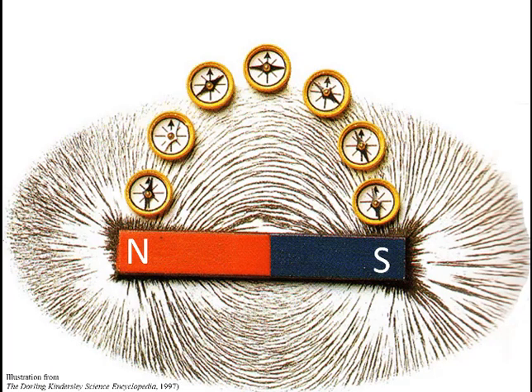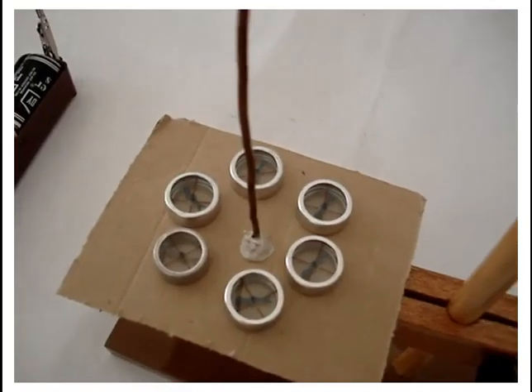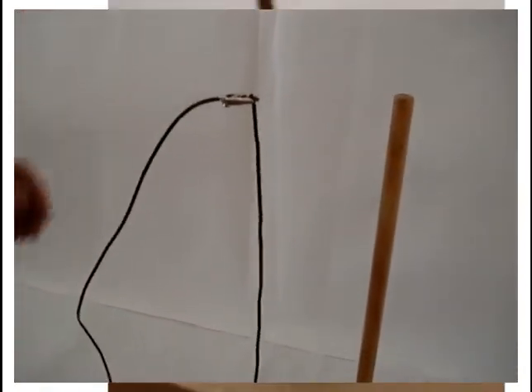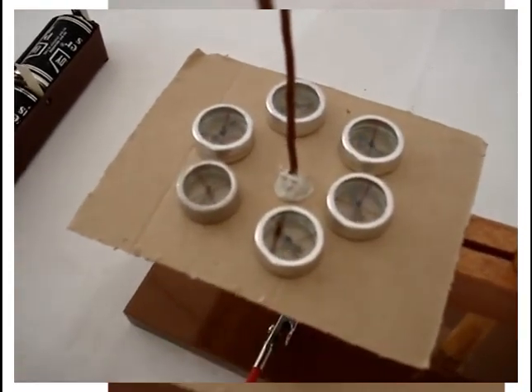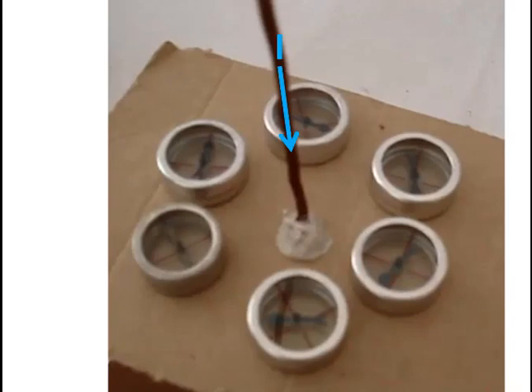The magnetic field is made visible here by the iron filings and by the compasses. It isn't only a bar magnet that has a magnetic field around it — current carrying conductors also do. This was found one day by accident when compasses were placed around a conductor, and it was noticed that when the current was switched on, the compasses deflected in a circular pattern around the conductor. From this, it was deduced that the current caused the magnetic field to develop around the conductor, and this was shown up by the magnetic compass's deflection.